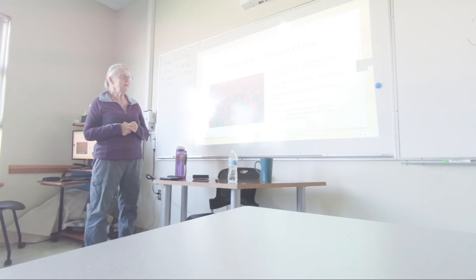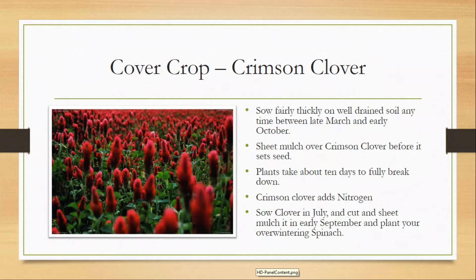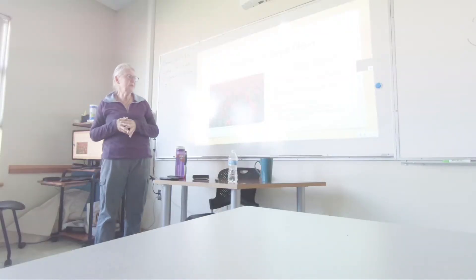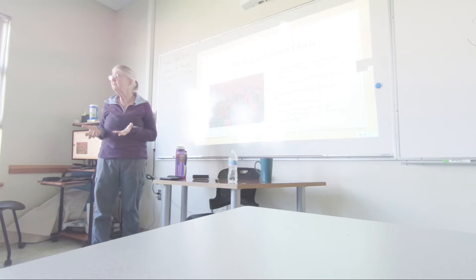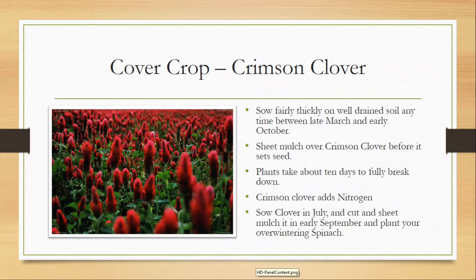Plants take about 10 days to fully break down, which is really not a whole lot. So once you cut it, you can plant in it a good 10 days later. Crimson clover adds nitrogen because it's a leguminous plant — it has nitrogen-fixing nodules that house nitrogen-fixing bacteria and feed it.